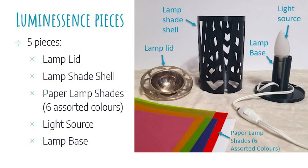Luminescence comprises of five different components. These components are the metal lamp lid, plastic lamp shade shell, paper lamp shades with six assorted colors, light source, and finally a lamp base. These pieces can be easily put together to assemble Luminescence, which you will see later in the presentation.